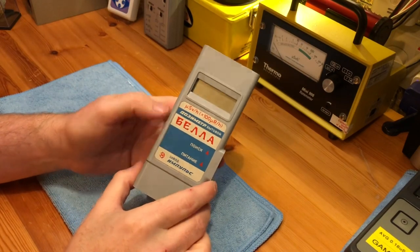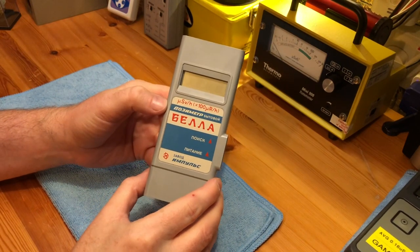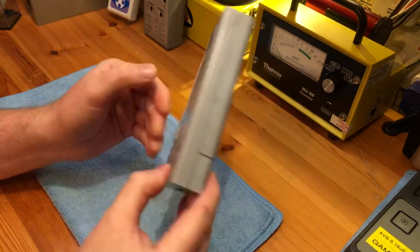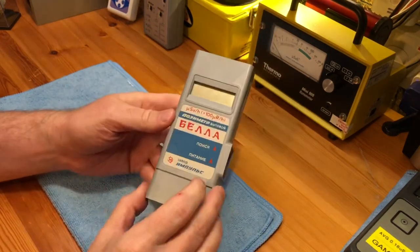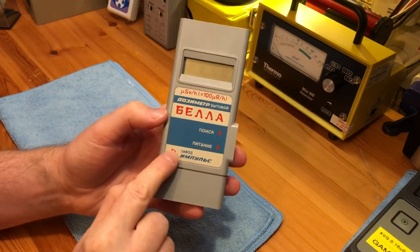I have another recent purchase to show you. It is the Bella Household Radiometer and this dates from 1991. I've run everything through Google Translate, all the instructions, and it was made in the Instrument Factory number three.